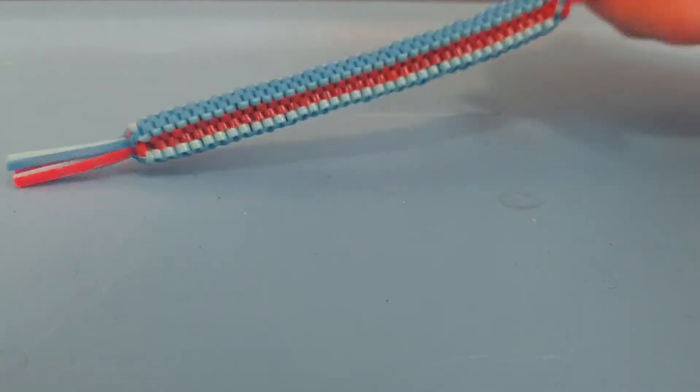If you have any questions about how to make any of these, I'm probably not going to make tutorials myself since tutorials already exist on the internet for pretty much all of these. If you're wondering where to find them, you can comment and I'll probably reply.